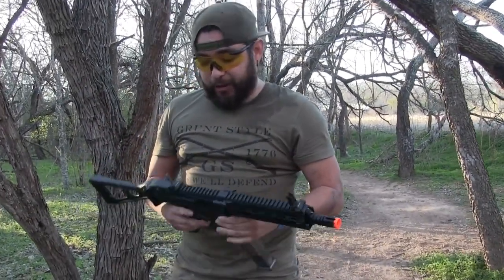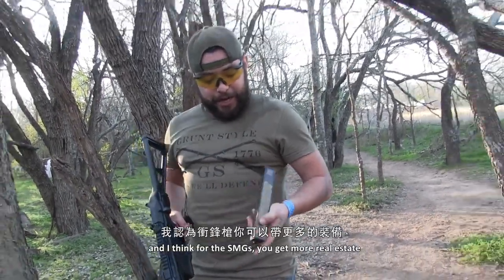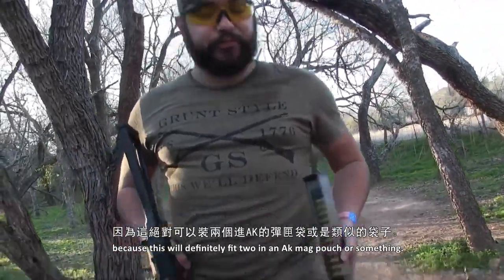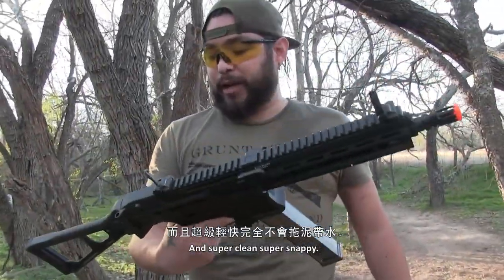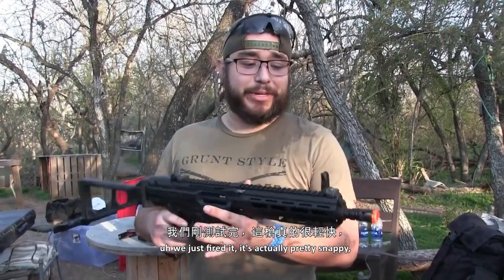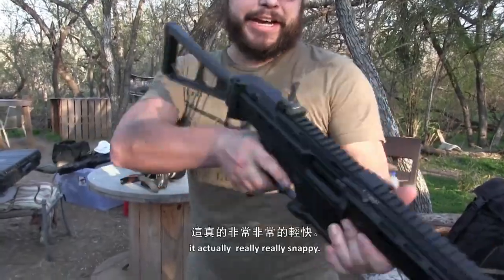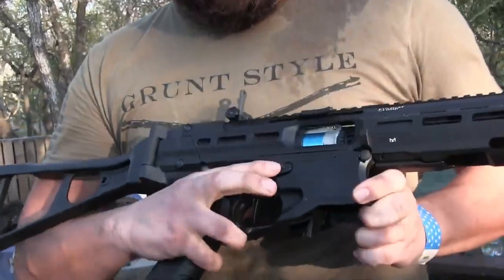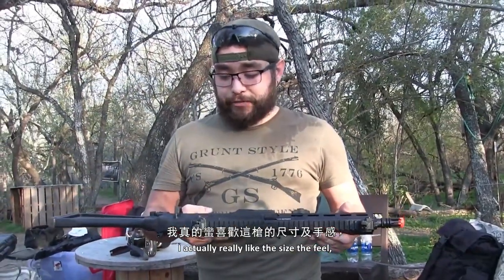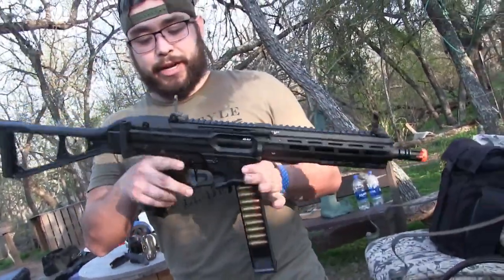It's actually really snappy and not that heavy — like once you start running, you kind of forget about it. For SMGs, you get more real estate, and this will definitely fit two and two in like an AK mag or something. Super clean, super snappy. So we just fired it — it's actually pretty snappy. Even with 7.4s, I thought they were 28s once I adjusted the hop-up. It actually really locks the bolt nicely. I really like the size, the feel — it's really, really solid. The mags clip in really, really nice.